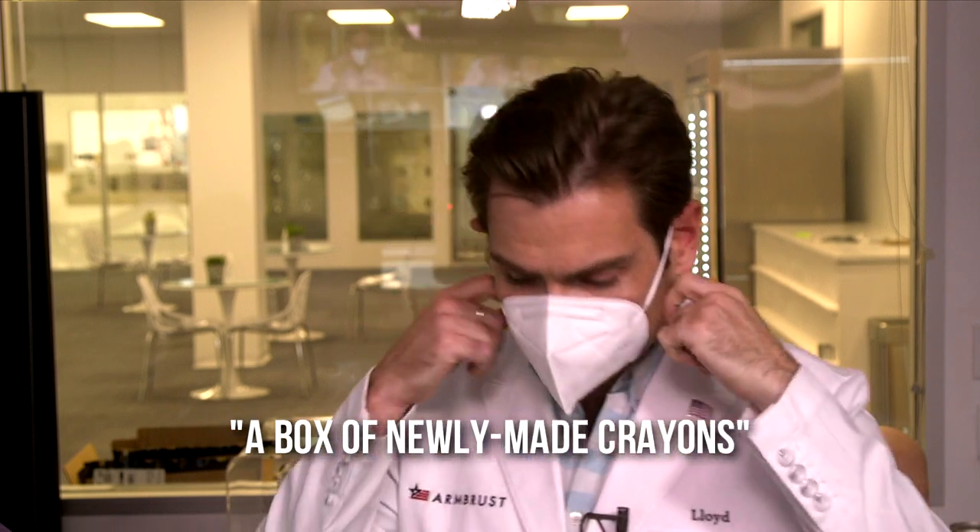This smells like — I'm gonna call this smell a box of newly made crayons. It actually kind of gave me a little bit of a headache. But does any of that matter if it doesn't protect you? Let's check out the machine — that's what you came for.